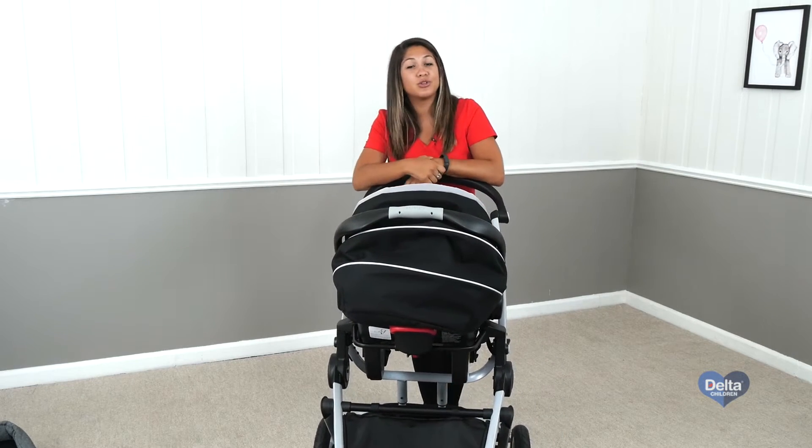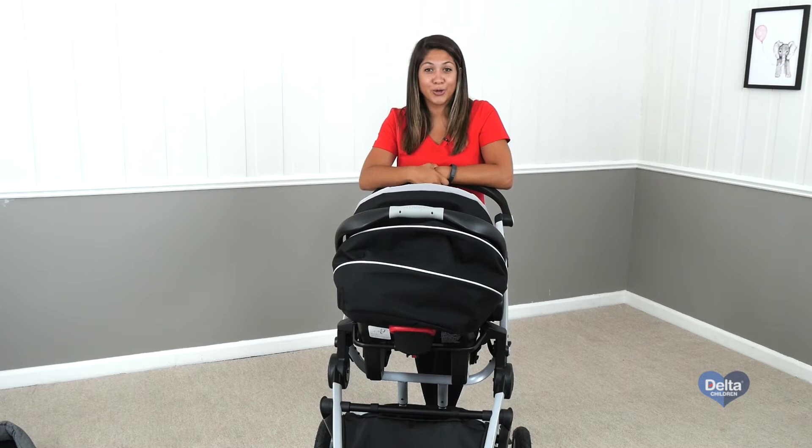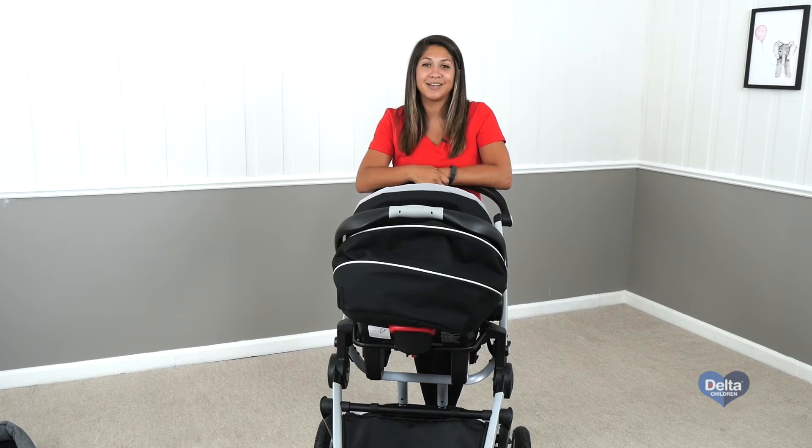Congratulations! You're ready to use your new Graco SnugRide ClickConnect with your Jeep Sports Utility stroller or jogger. And if you have any questions or issues, please contact Delta's customer service. Until next time, I'm Maria.